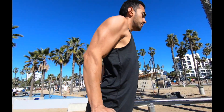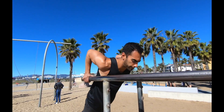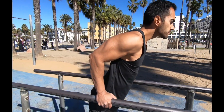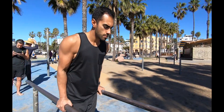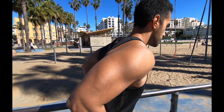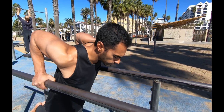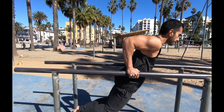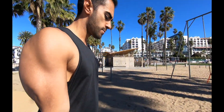Parallel bar dips are great for developing your chest, shoulders, and triceps. It is a harder exercise if you don't have the shoulder flexibility or chest mobility. This is why I highly recommend eccentric training for the dip — slowing down the movement recruits more muscle fibers and puts more attention on your shoulders and chest, allowing you to create more flexibility. Remember, three to five seconds on the way down, pause for a brief second, then slowly lower your feet to the ground and repeat for however many reps you want.